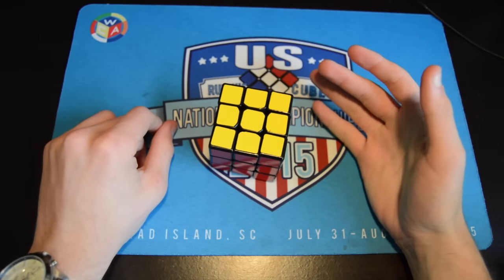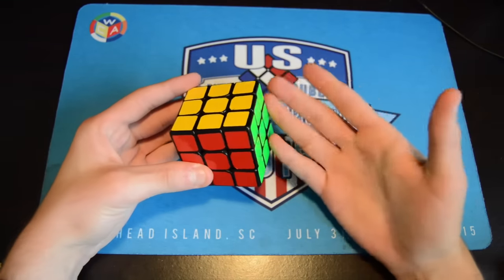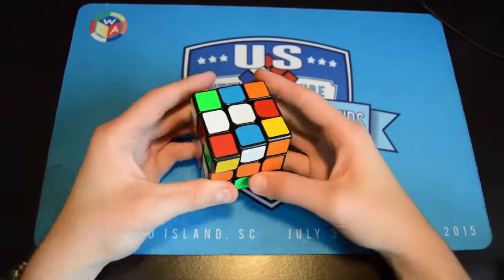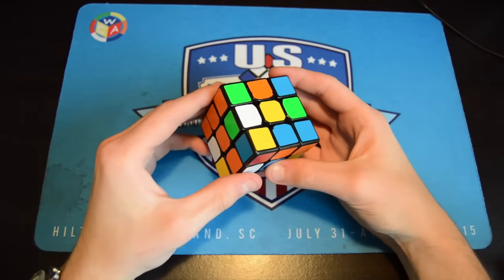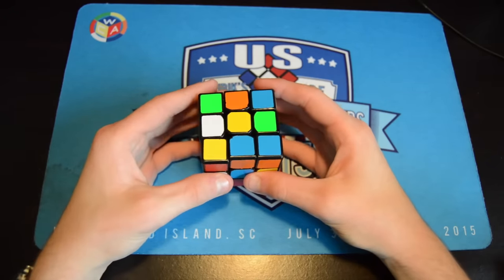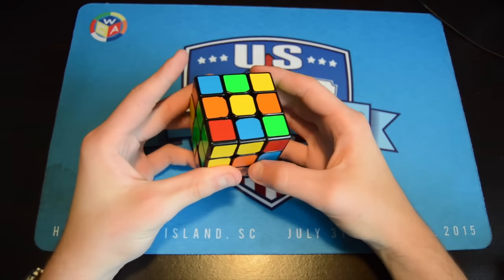When I say F2L, you're just talking corners and edges. For cross, the main tip is to do it blindfolded. I'm going to look for all my cross pieces just like usual, and then I'm going to do it blindfolded.